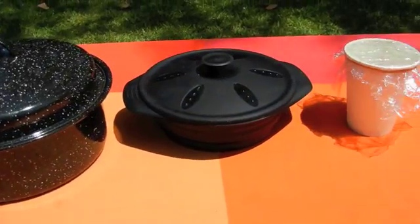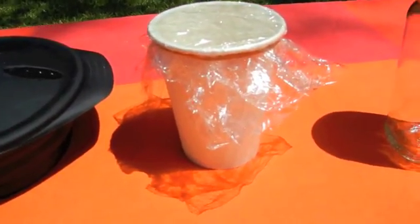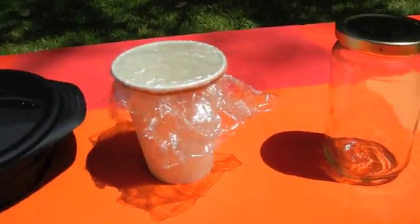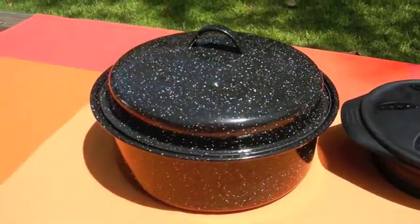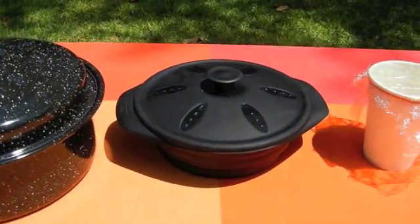You can use any kind of container, even paper, since there isn't a flame. Clear is nice so you can see through it. Thin black is best, metal is good, and high quality silicone works as well.